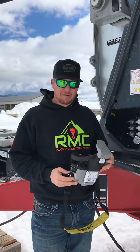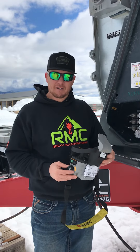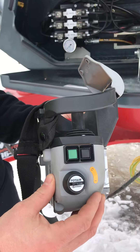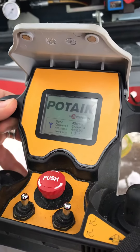Hey guys, Dusty with Rocky Mountain Crane here. We're going to go through the functions of this remote and teach you all the things that you can do with it. On the right hand side here we've got the key, so we're going to go ahead and fire that key up. It's going to tell us the channel and the address right here on the front screen.